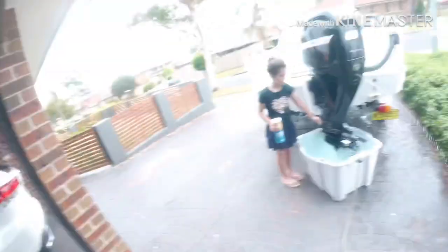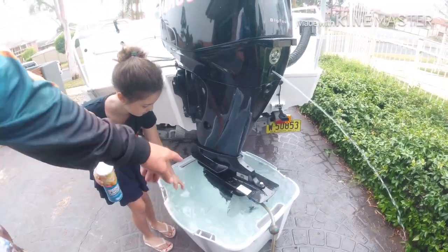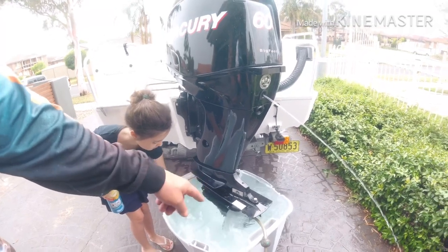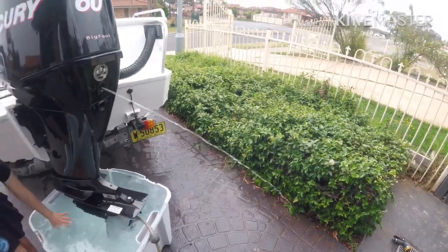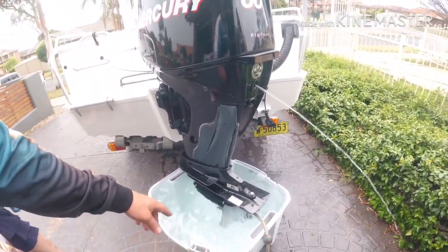What I normally do: I pull the boat up, put a brick under the tire, take everything out, and then flush the engine for 5–10 minutes. As you can see, it's usually empty. I put the earmuffs on, turn the hose on, and all the water that comes out of the engine — except for the spitter — will go into the garden to water the plants. Amelia's touching the water. Two purposes.